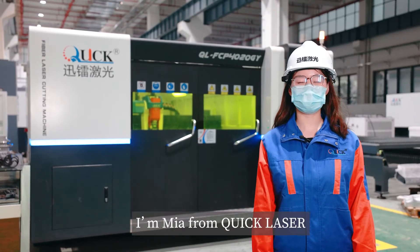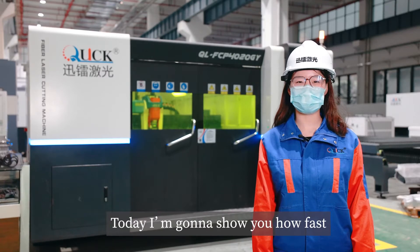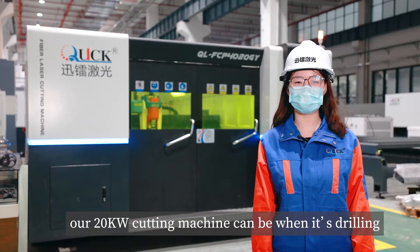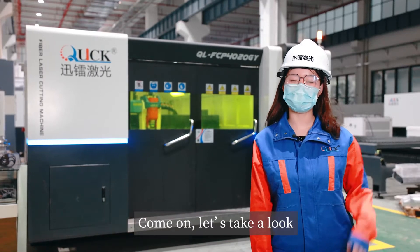Hi everyone, I'm Mia from Quick Laser. Today, I'm going to show you how fast our 20kW cutter machine can be when it's drilling. Come on, let's take a look.